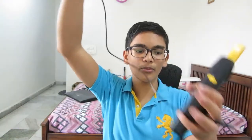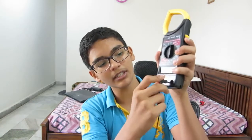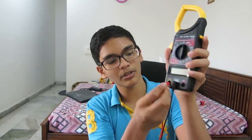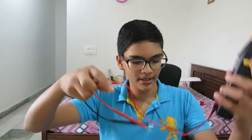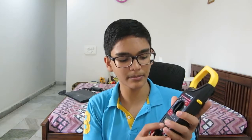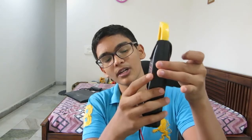The black wire goes into COM — you just push it right in. The red wire goes into the V and ohm port. Now the meter is totally set up. They also give you a tester and electrical tape for free, which is a nice bonus when you buy from Amazon. And here is the data hold button.